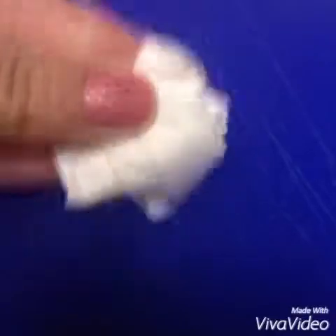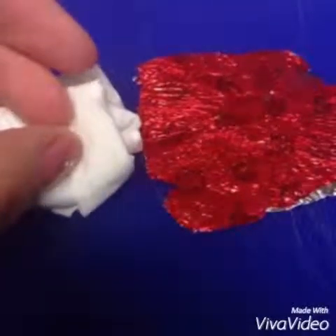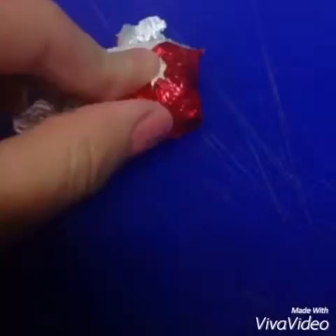This is what it looks like so far. Now get your foil paper that you set aside, put the tissue on top of it, fold it, and make sure the tissue paper is centered.